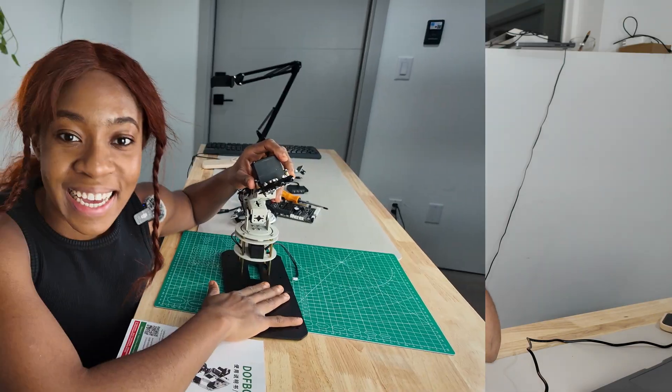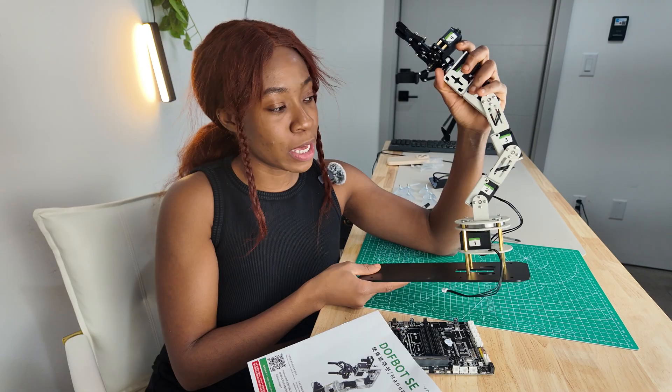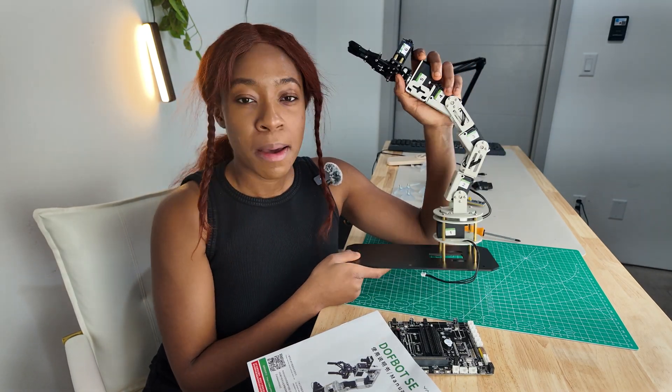You can move the grippers up and down, twist it a bit sideways — it's super neat. Hi guys, today we are putting together a robotic arm. I got this on Amazon; it came partially pre-assembled.